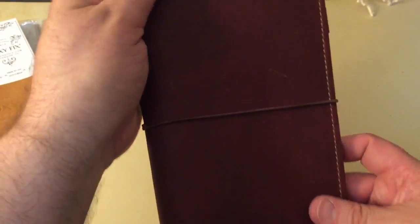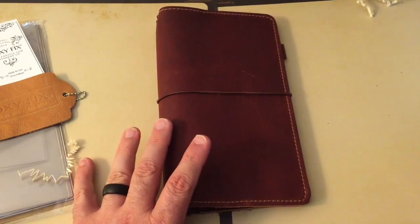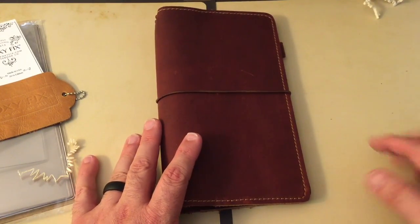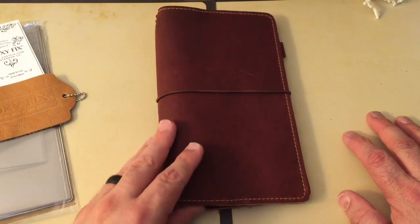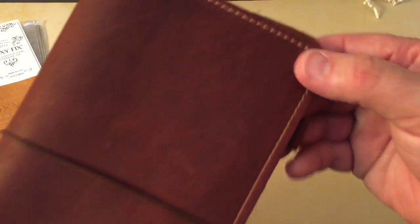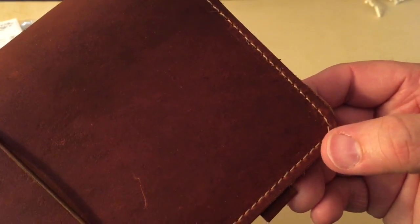It says right there: Foxy Fix, Made in USA. And you can also see right here FN 2016 edition. They're doing that on all of the new notebooks from the relaunch of the webpage.